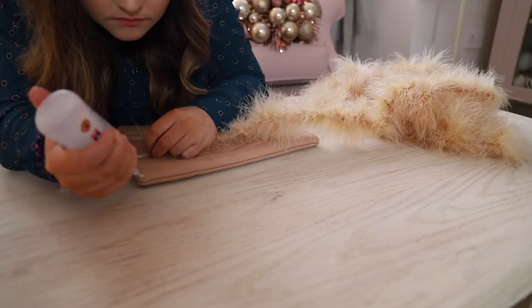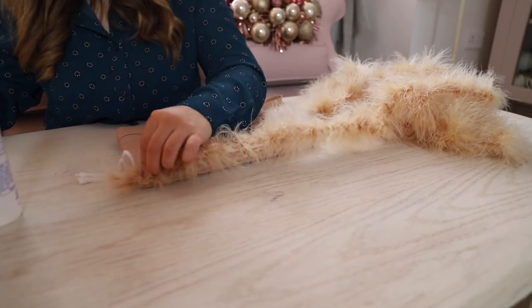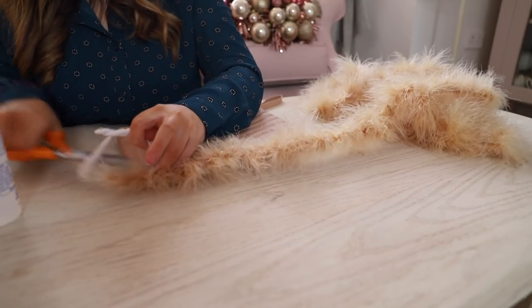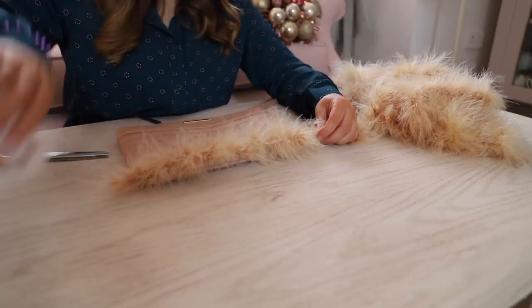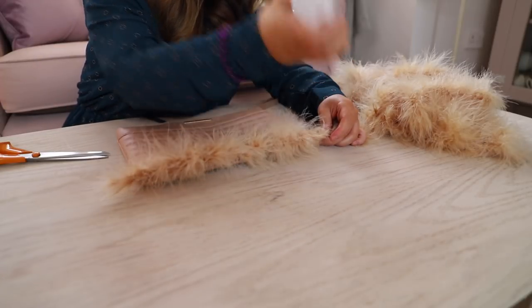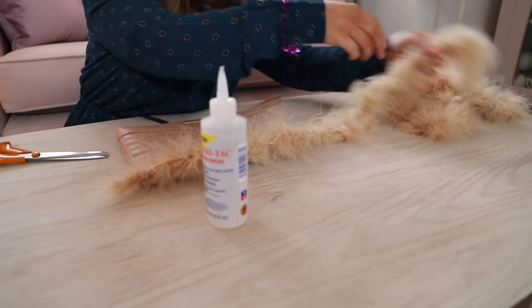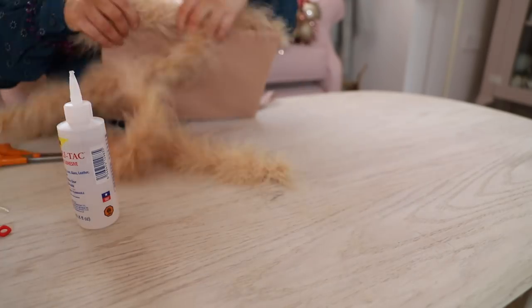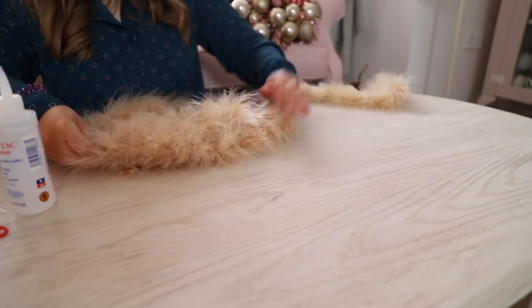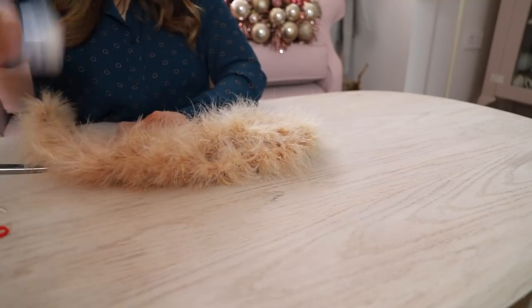I simply started at the bottom, applied my glue, and I literally layered this string of faux fur. As you can see, I layered my fur. At the bottom, I doubled over and then I started to wrap it tightly around the bag. Don't wrap it too tightly on the bag because you don't want your bag to lose its shape.